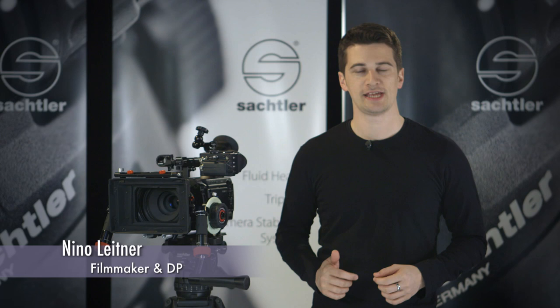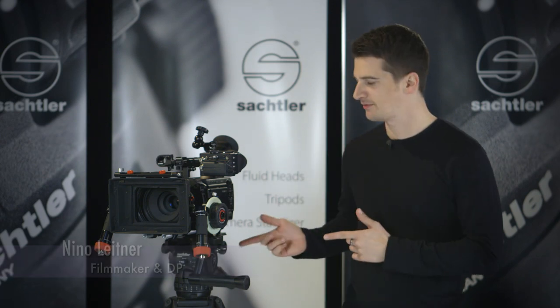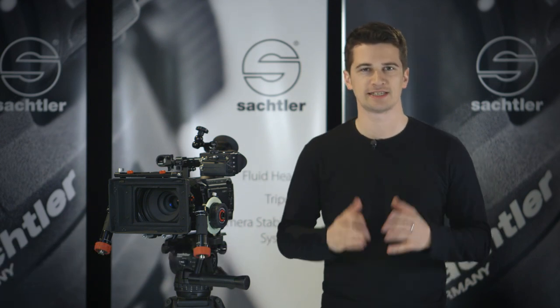Hi, I'm Nino Leitner, a DP and filmmaker based in Vienna, Austria. Today I'm going to show you the Sachtler Cine 7 plus 7 fluid head, ideal for precise cine-style shooting.